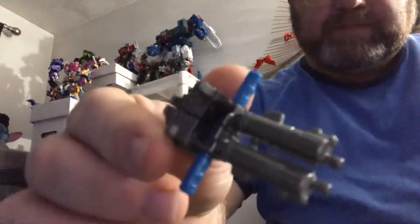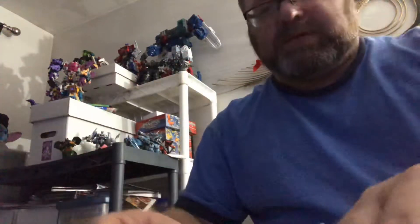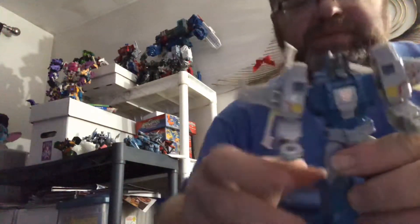Just like that — that's the guns combined mode. I'm going to put it off to the side and we're going to look at the poseability.